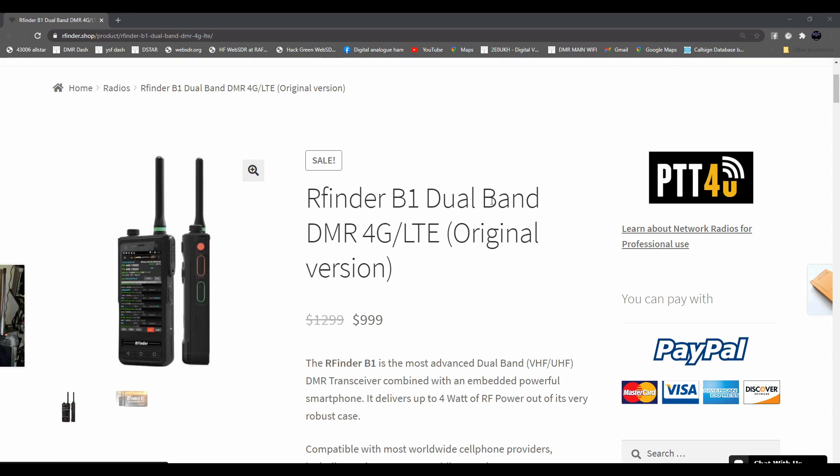Hi everybody, it's Chris 2E0UKH in the UK. I'm looking at the RFinder B1 - it's a dual band VHF/UHF DMR FM radio, and it's got a phone built in with 4G LTE, all built into one. It's four watts, IP67 certified, and it's got programmable buttons so you can use apps like Zello, TeamSpeak, and EchoLink - press the button on the side to talk in the app.